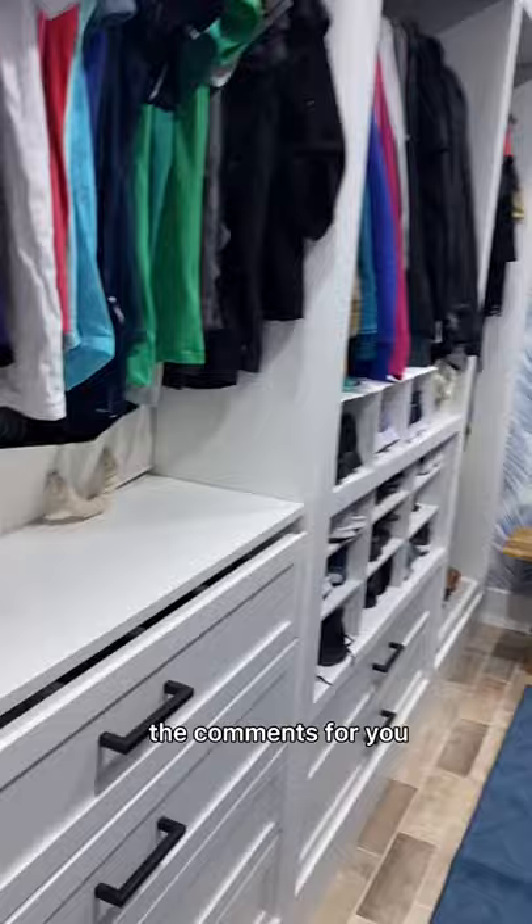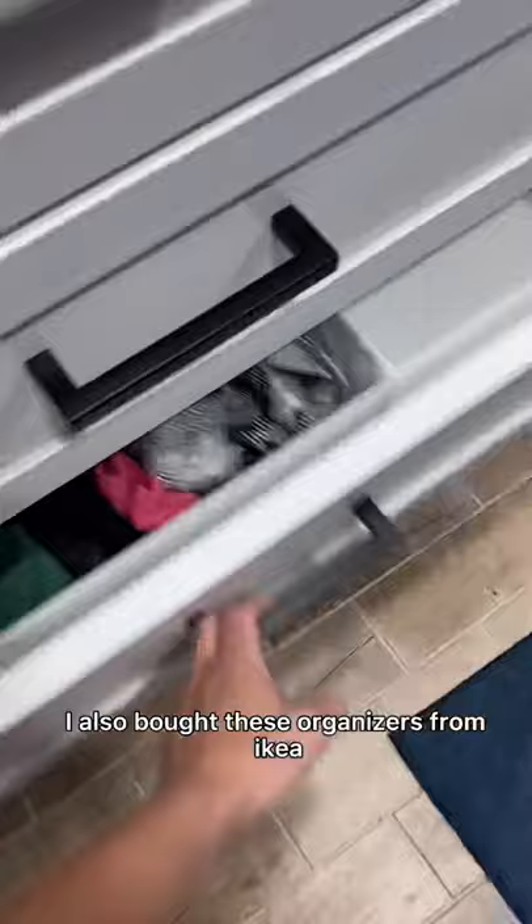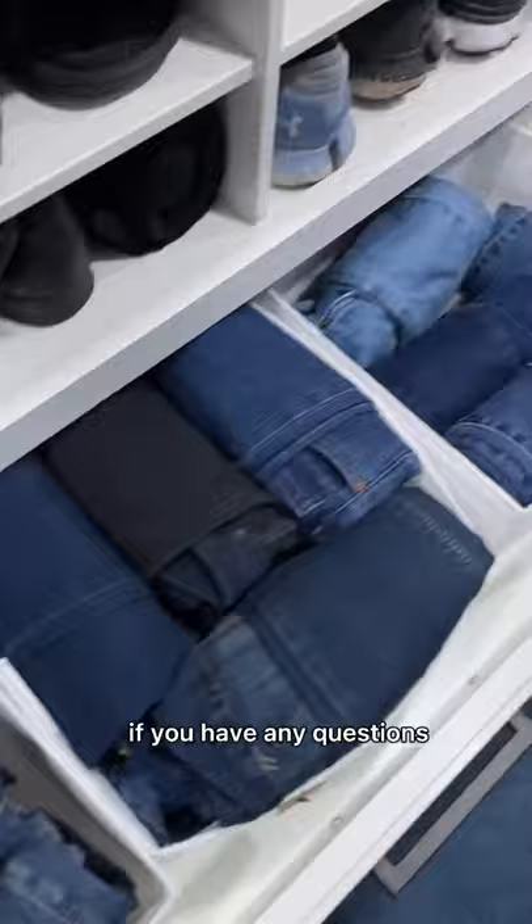The drawers provide so much space. I also bought these organizers from Ikea which allows me to separate everything to keep me as organized as possible. If you have any questions let me know in the comments — I also have more details on my Instagram page at East Coast Florida DIY. Thanks so much for watching and I hope you subscribe.